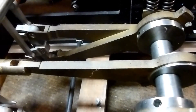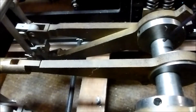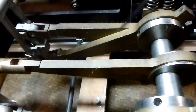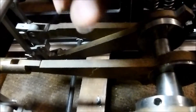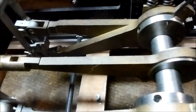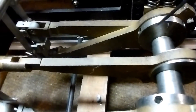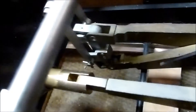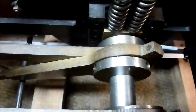Setting up the valve gear for Stephenson's link. We've got the eccentrics here on the back axle, the valve rods, and the die block. We've got a forward eccentric — this rod here — and a reverse eccentric which goes to the bottom of the link. So it's forward to the top of the link, reverse to the bottom of the link, and we've got two eccentrics: one for forward, one for reverse.